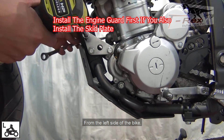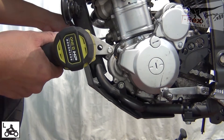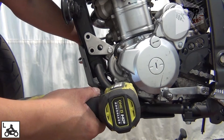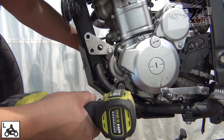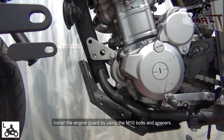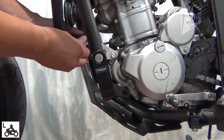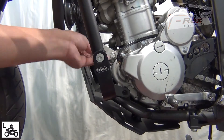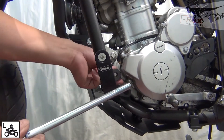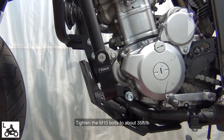From the left side of the bike, remove the bolt by using the 14mm socket. Install the engine guard by using the 10mm bolt spacers. Tighten the M10 bolts to about 35 foot-pounds.